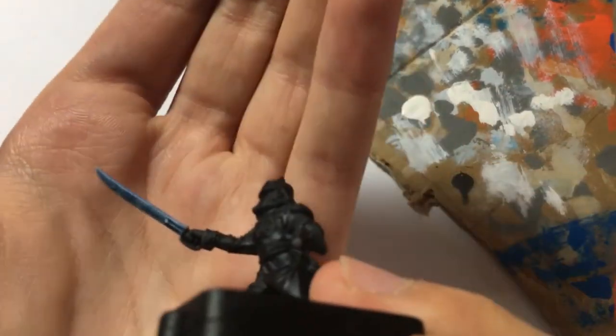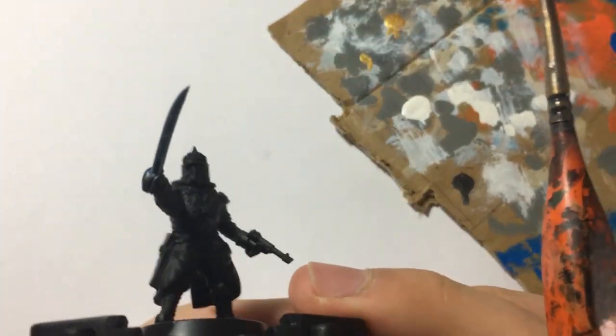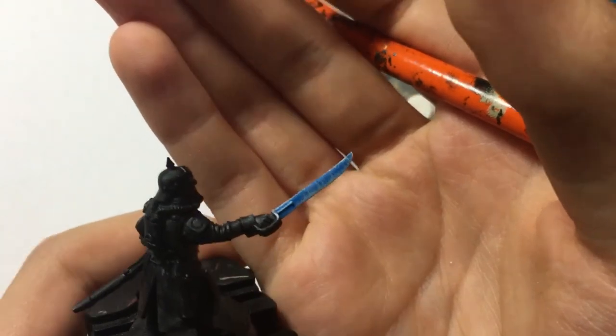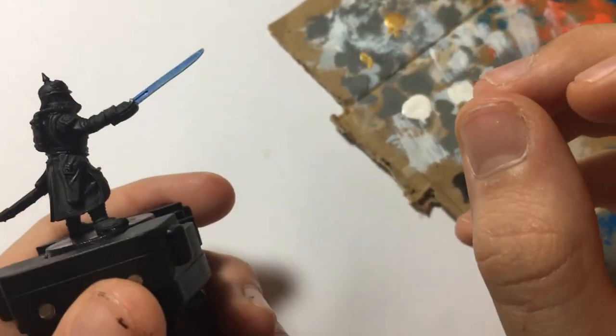And there you have your frost blade pretty much completed. As you can see, it looks less like a power sword and slightly more frosty — whereas a Space Marine power sword is often two-toned, this effect is applied across the whole blade.